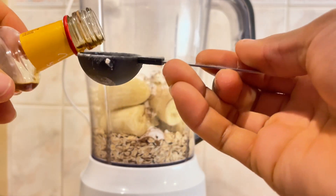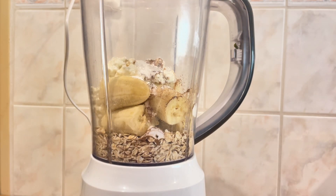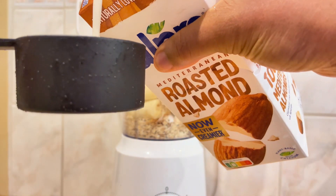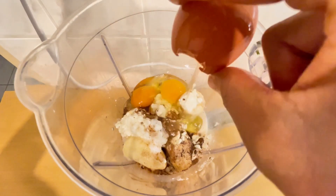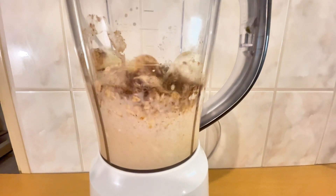One tablespoon of baking powder, and of course my favorite, one teaspoon of cinnamon. And you can see I also added just about a quarter cup of almond milk. Then blend the ingredients together and begin frying your pancakes.